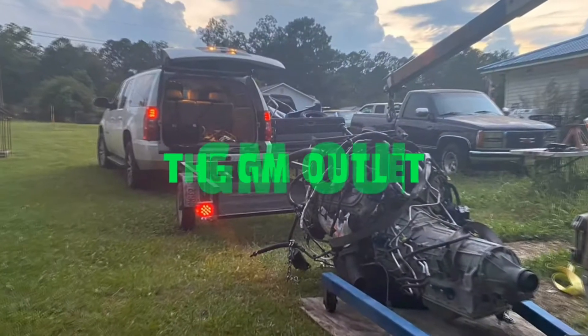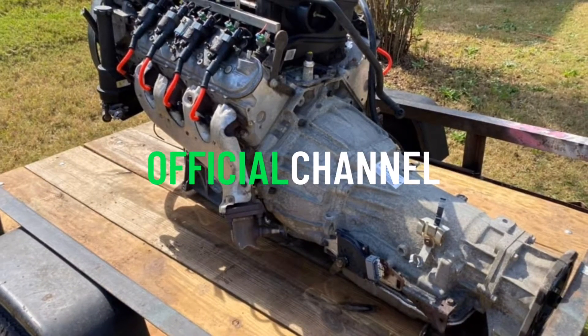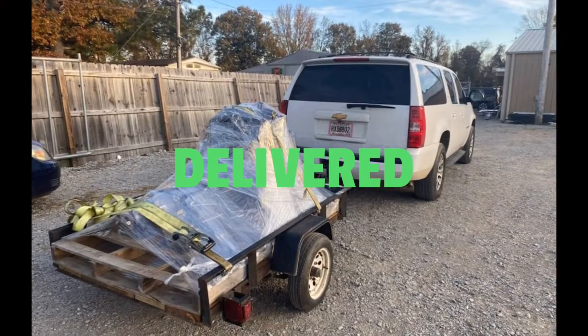There's one main thing that's wrong with this truck that is very annoying, and I'm just not gonna fix it. What's up, you guys? Welcome back to another episode of the GM Outlet YouTube channel. Thank you guys so much for watching — I really appreciate it and I hope you enjoy this episode.